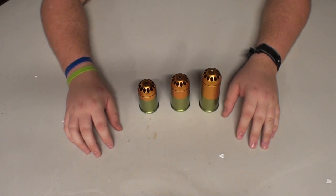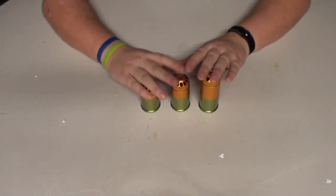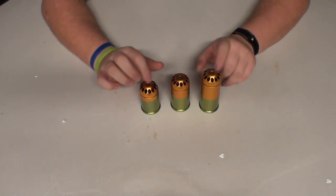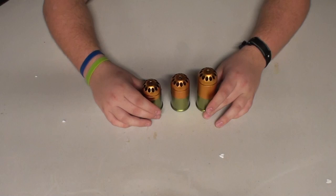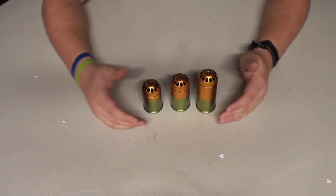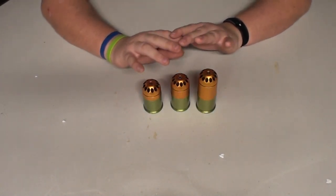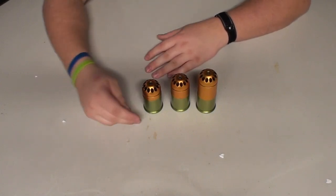Hey guys, it's me Delta One here with God's Air Softers and today I have a review for you brought to you by RaptorsAirSoft.com. There are links in the description where you can also buy this at Major9Labs.com. Today I'm going to be giving you a review and then a secondary video for shooting these. This is the SHS Grenade Shells — these are their metal ones. They have polymer ones as well, and these are relatively affordable compared to a Madbull.